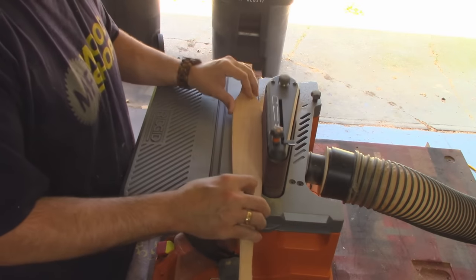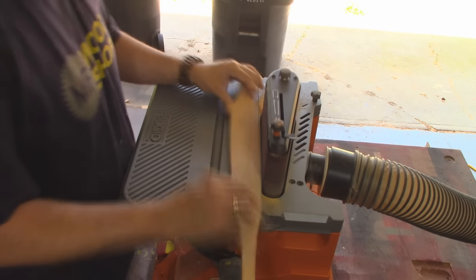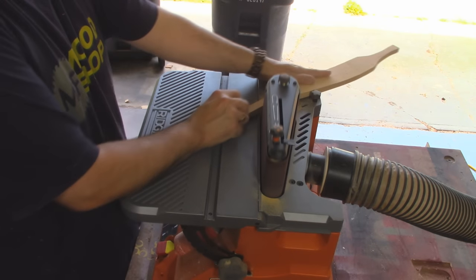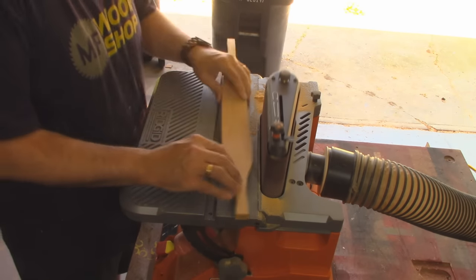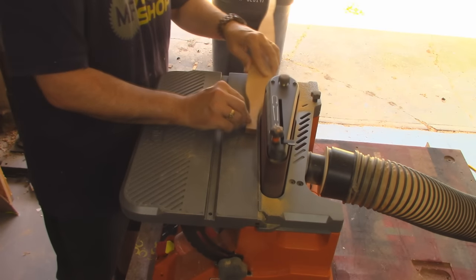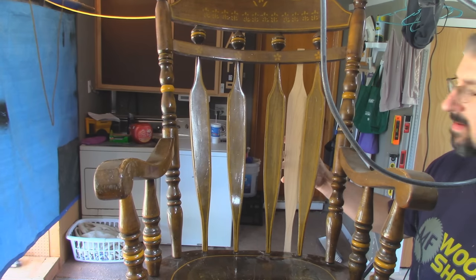I thought about using a large pencil sharpener, but I don't know if I could find one that big. I left about an inch and a half on top and bottom, so I've got plenty of room to mess up — which I'm sure I will. And there's all four of them sanded; you can see it's a pretty spot-on match.